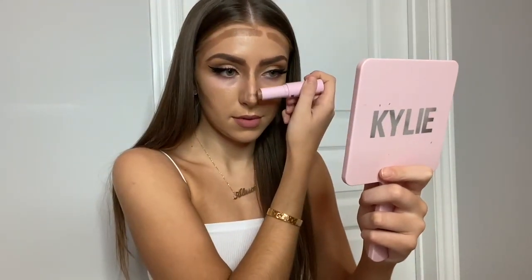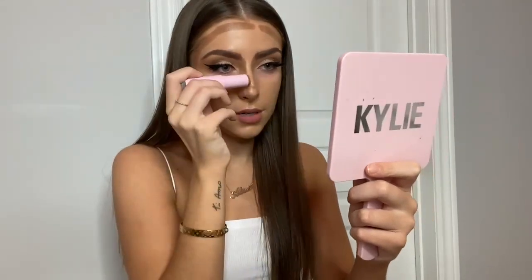And then I take it right here to give that more lifted look. I put a little bit on the sides just like that.